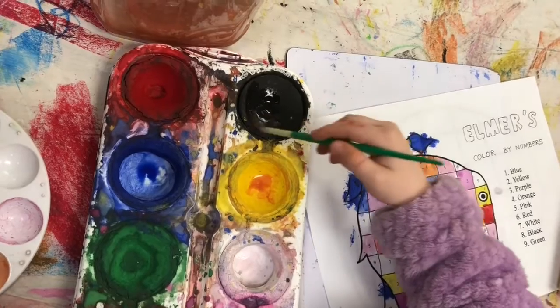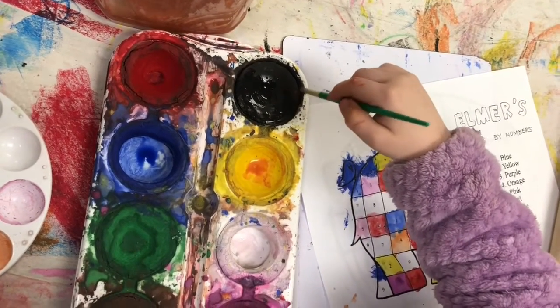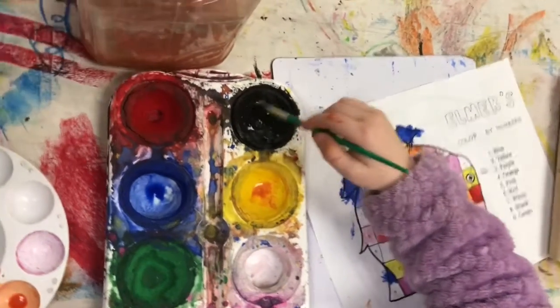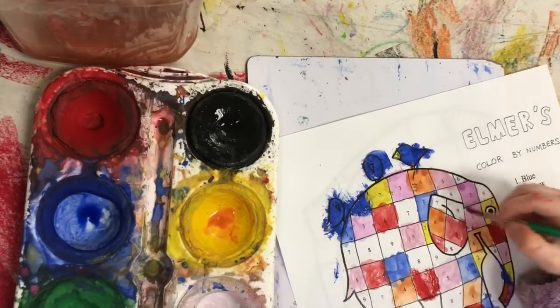And remember I told you to stroke it gently? See? The more you stroke it, the more paint's going to come off that dry tempered cake. So let's see how well you can get that on that black square. Go ahead and try. Go ahead and paint a black square.